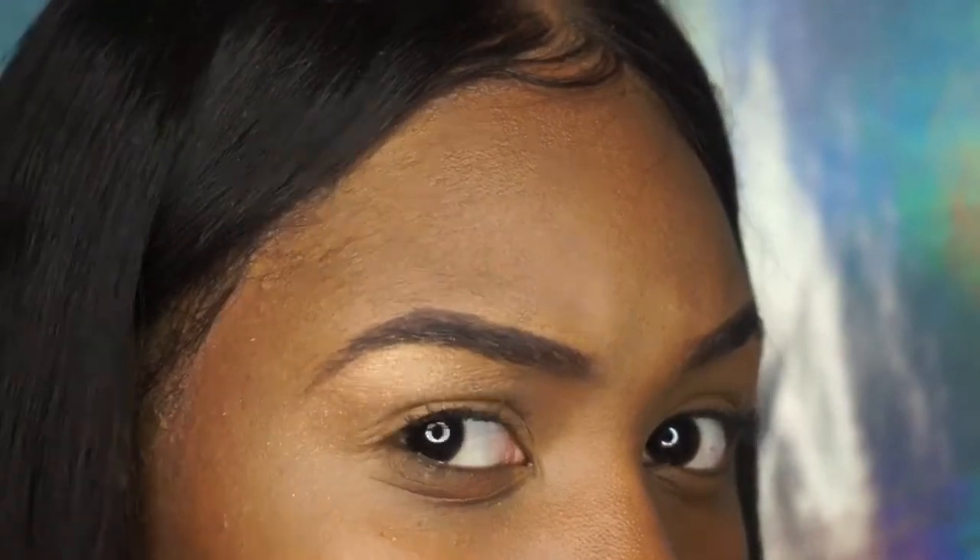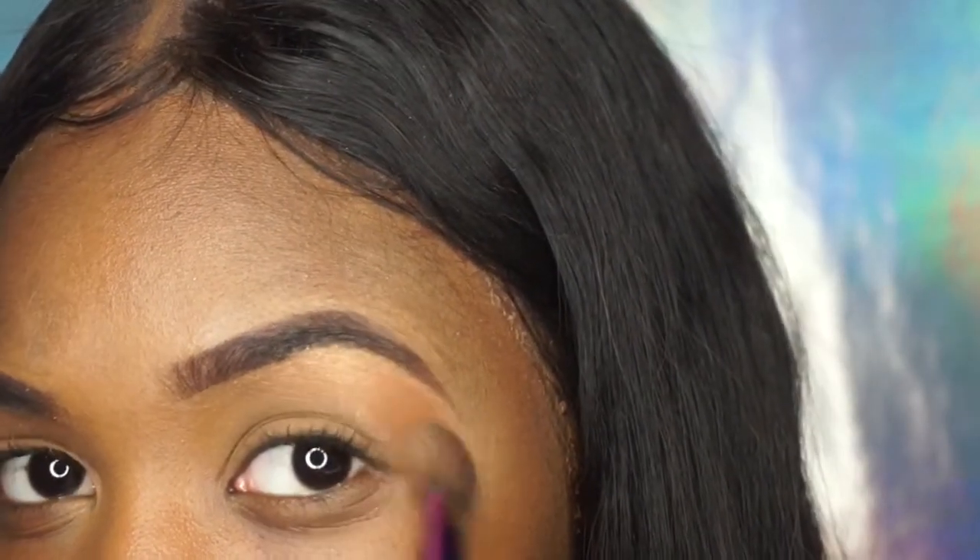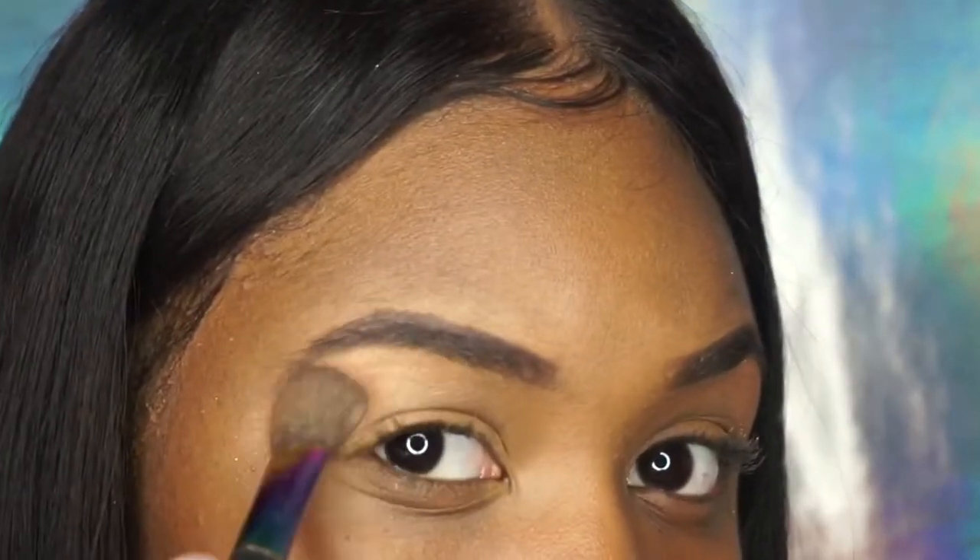Okay guys, this is the end of my video. I hope you liked it, I hope you learned how to do your eyebrows, or I hope you keep practicing. I'm gonna try to make it as easy as possible — like, comment, and subscribe. Thanks for watching!